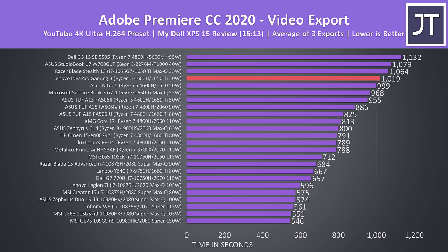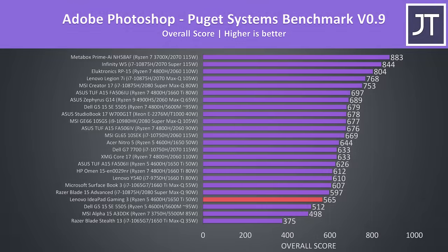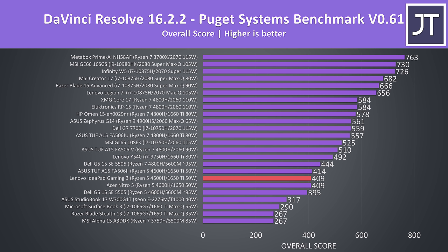I've used Adobe Premiere to export one of my laptop review videos at 4K. This test benefits from QuickSync on Intel machines, which is why the IdeaPad is one of the lower results; interestingly, the cheaper Nitro 5 with lower 1650 was a little faster. I've also tested Premiere with the Puget Systems benchmark, which accounts for things like live playback. The IdeaPad was again slightly trailing the Nitro 5, but a little ahead of the TUF A15 with the same CPU and GPU. Results were similar in Adobe Photoshop — a more CPU-focused test — but now a fair bit behind the TUF A15, while the Nitro is even higher. In DaVinci Resolve, despite the Ti being a higher spec, it scores the same as the lower Nitro 5 and only 5 points behind the TUF with the same hardware.